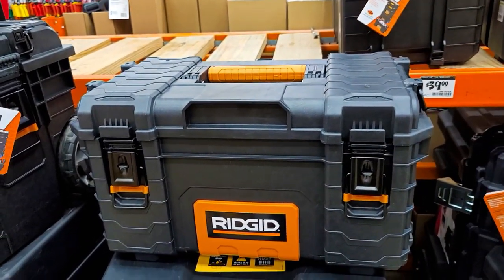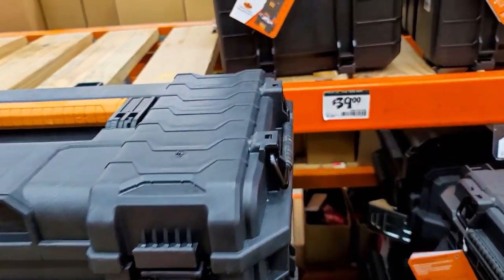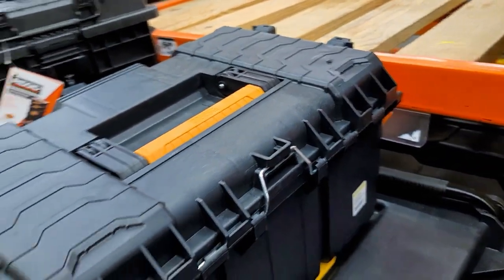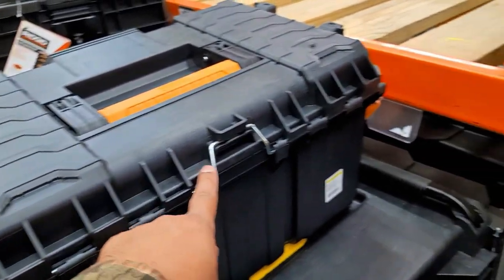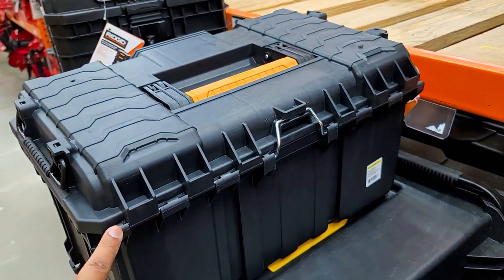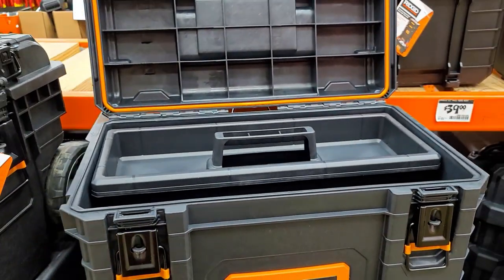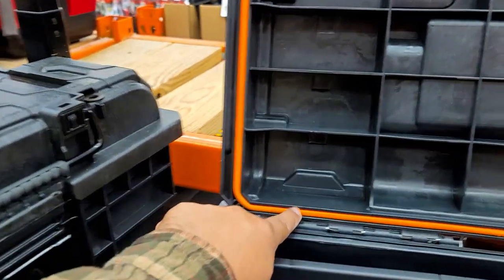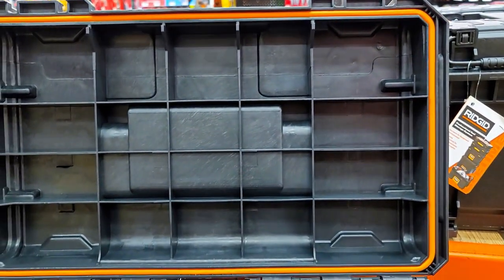Look at that guy right there — again, metal latches. Very good job. Metal hinge here for the Pro Cart series. Look at that — a true metal or aluminum-based hinge to grab this lid with. That's the way you do it, that's the right way to do it. They also have a seal right here to waterproof it. I'm sure these are not completely submergible, but that protects a lot against water coming inside.